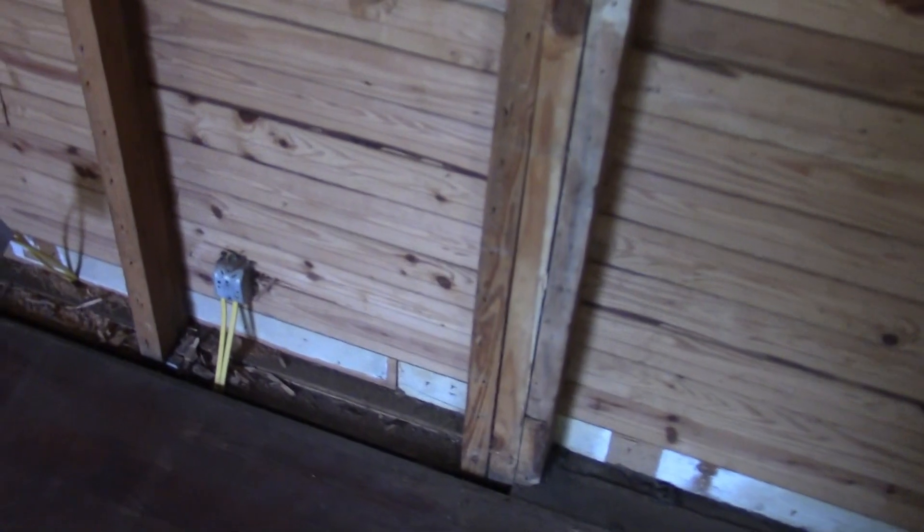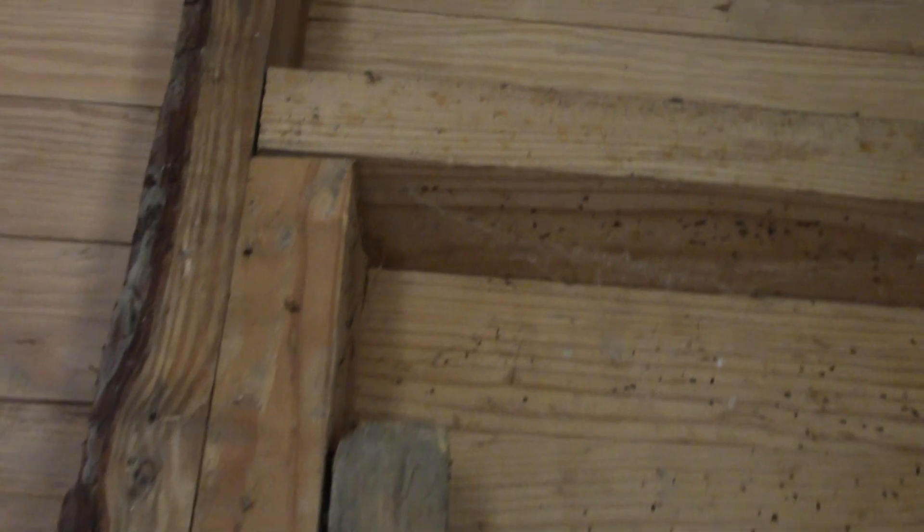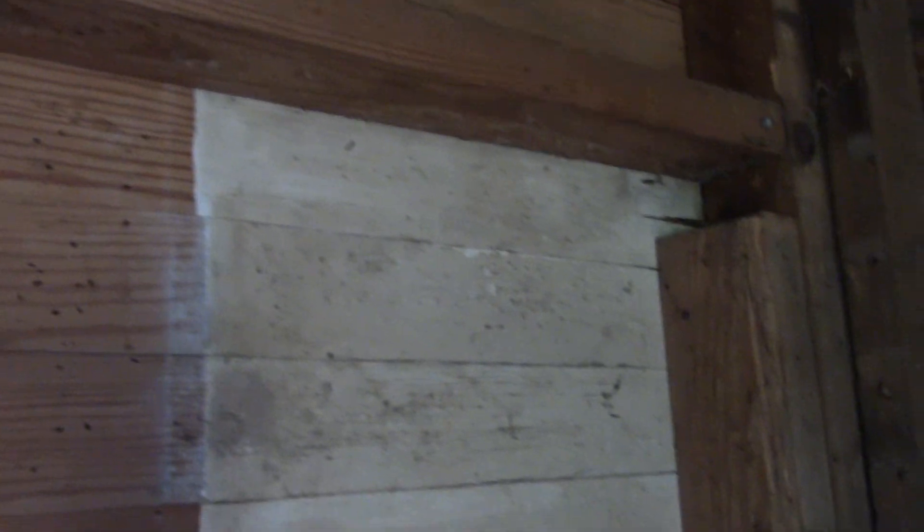On this side you have a king and a jack. The king stud is the stud that goes all the way to the top plate and to the bottom plate. The jack stud goes from the bottom plate to the bottom of the header. I wouldn't really call a two-by-four a header though — that's not really a load-bearing structure.